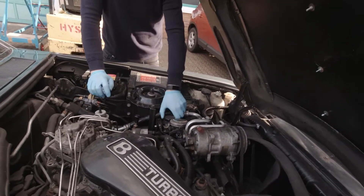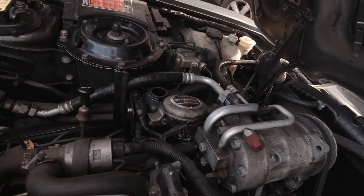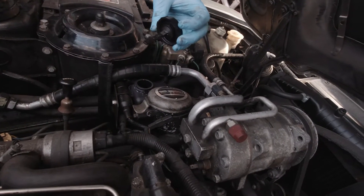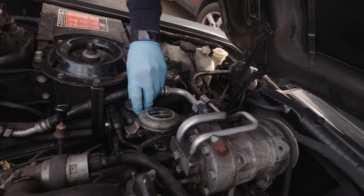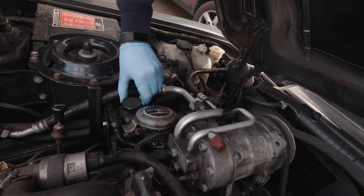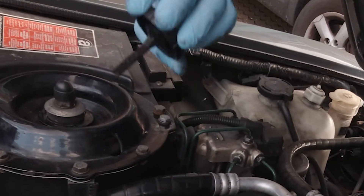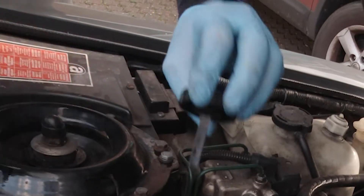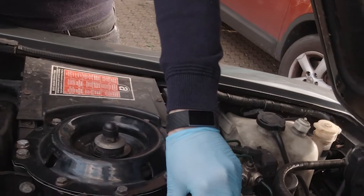On this side you've also got the power steering fluid. Again, like a mini dipstick on the screw top there — take it out, clean it, put it back in, screw it down, and see where it's at. The power steering level needs a top up. You can see that's the minimum line there, and it's not even touching the dipstick at all. So that needs a top up. This car is probably due a service.